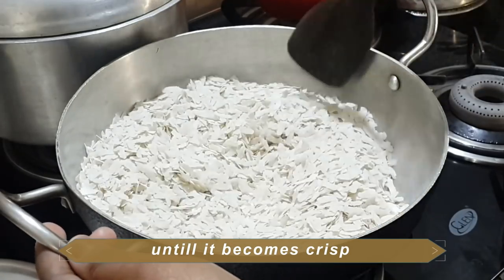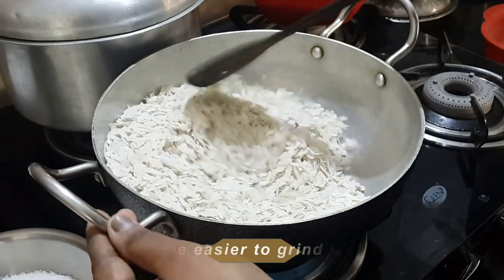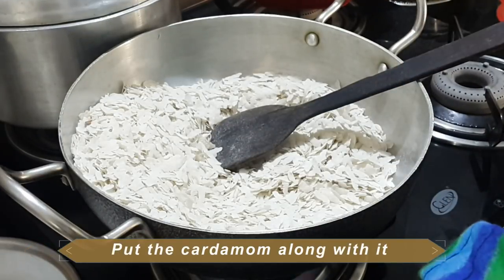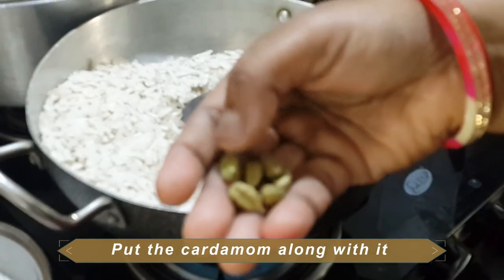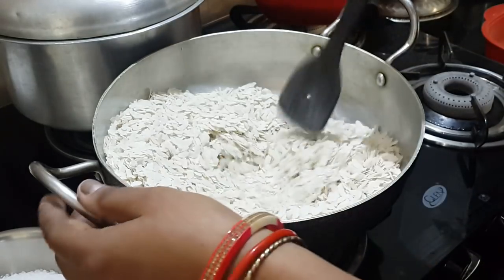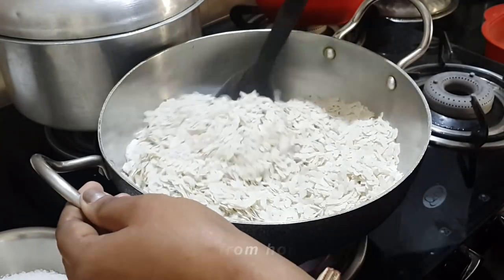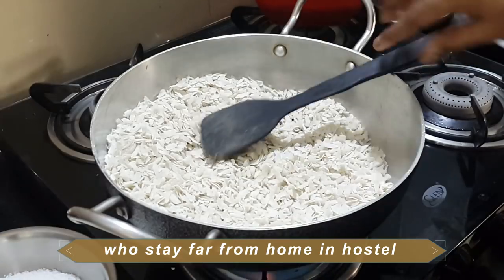I will get a bit of a pot. I will put it in the pot. It has the pot and I will put it in a bowl.